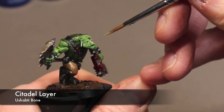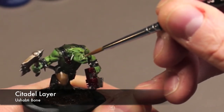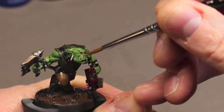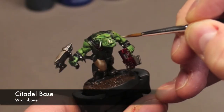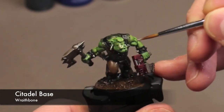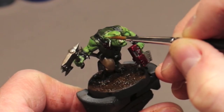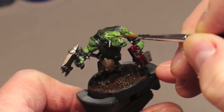Now I go in with some Ushabti Bone and bring the teeth to life. Just adding some color to them really does wonders. Then I take some Wraith Bone and brighten them up a little bit more — the teeth turn out looking great.